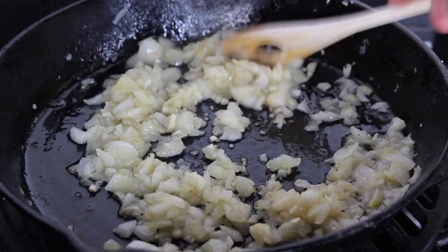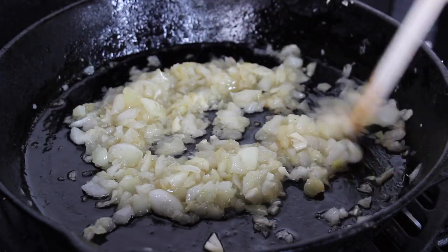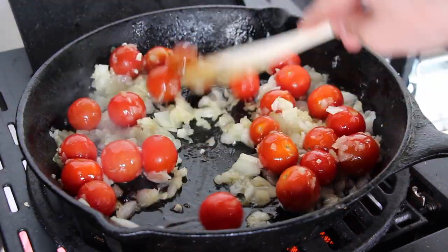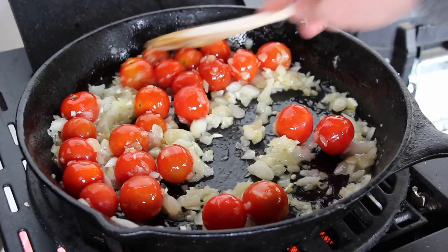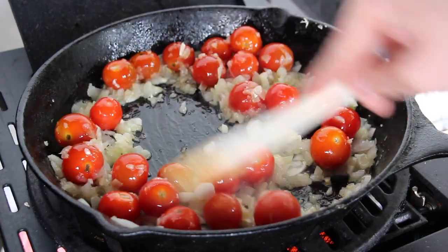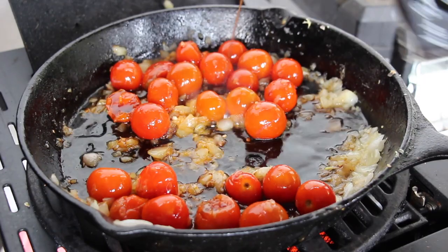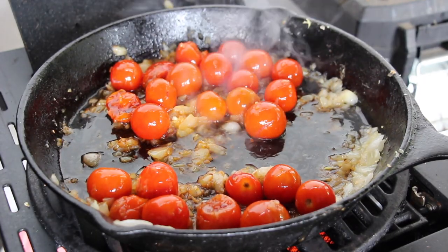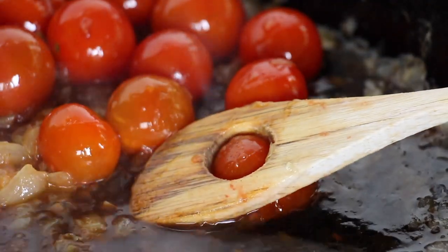Now you can feel free to add anything you like — you can use your leftover veggies, breadcrumbs, or tomatoes as I did. There are a lot of things possible. We are now reducing the heat a little bit, then add the balsamic vinegar and let that cook until the cherry tomatoes get soft.